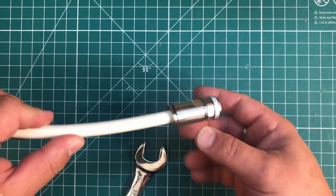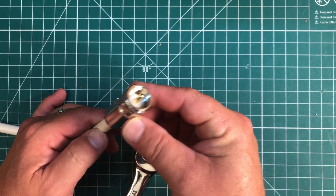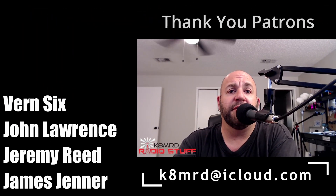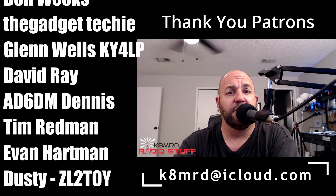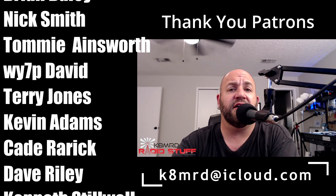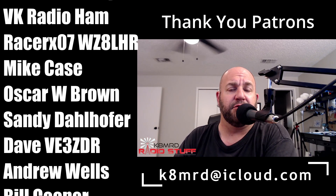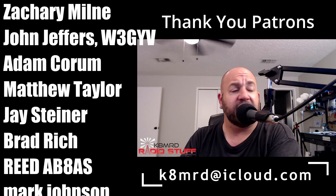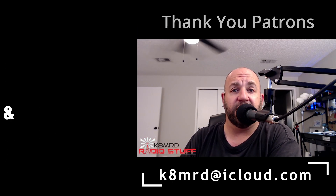That connector is totally waterproof from underneath and totally reusable by reversing all of these steps. Hopefully you now have a full understanding of these beautiful Messi & Poloni Evolution connectors and how to install them. If you're interested in picking up any Messi & Poloni products, hit the link for GigaParts below to save five percent off. If GigaParts doesn't have what you're looking for, or you're outside the United States, order directly from Messi & Poloni using code K8MRD for five percent off — shipping is very fast, usually two to four days. Thanks so much, don't forget to like, share, and subscribe. 73!